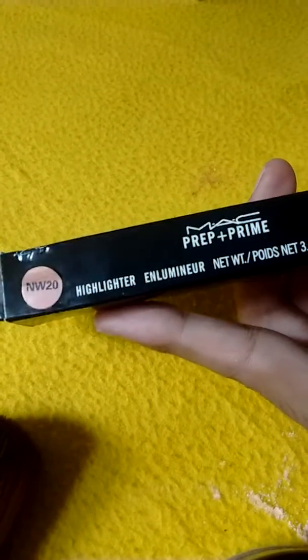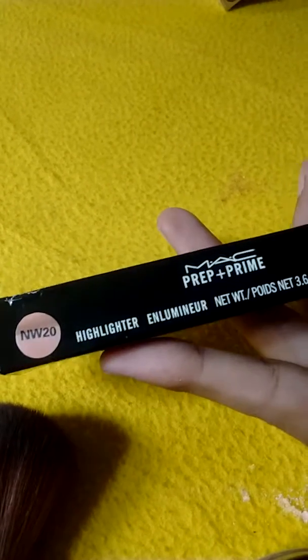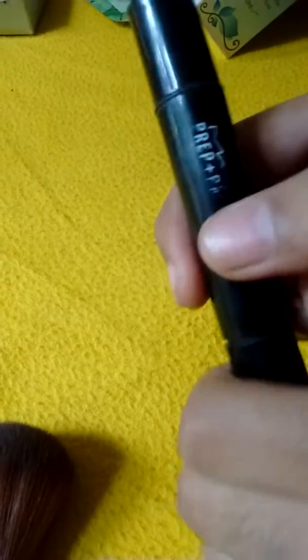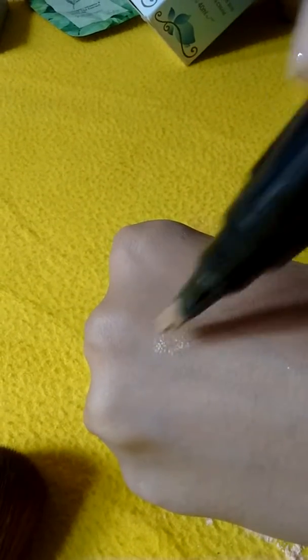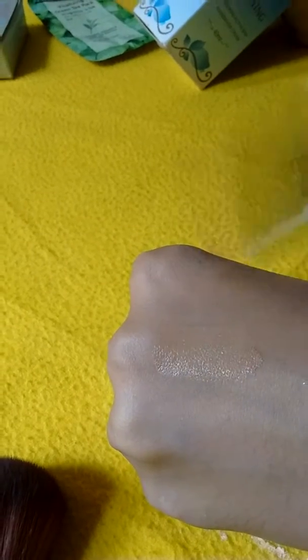Next is the prep and prime highlighter illuminator. You can also use it as a concealer. It is in a light brown shade, NW 20. Once you open it, you twist it up and then apply it on your face, gently dabbing it on your under eyes or to highlight your cheekbones.